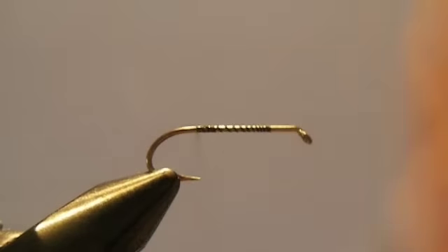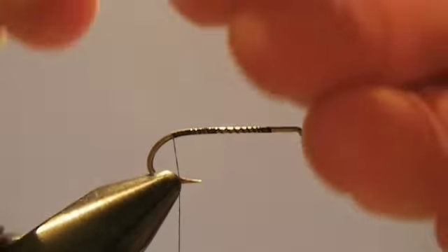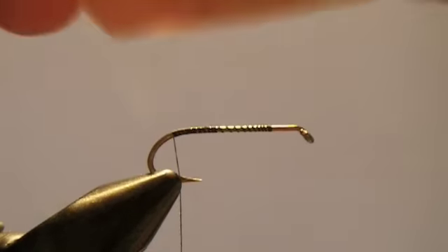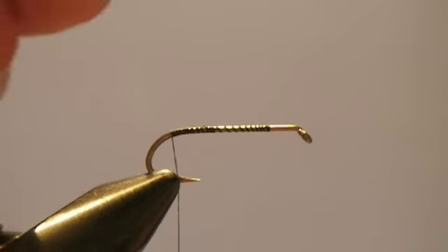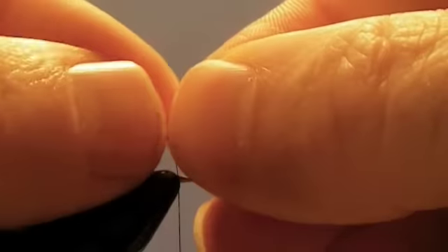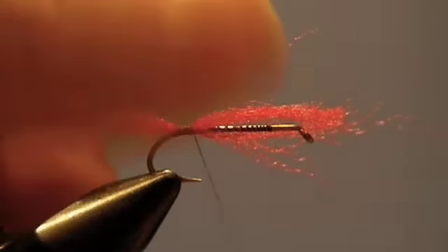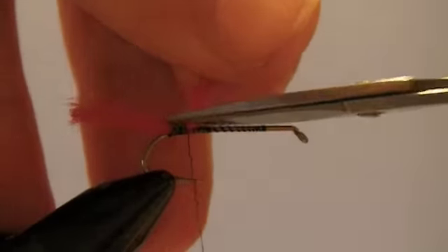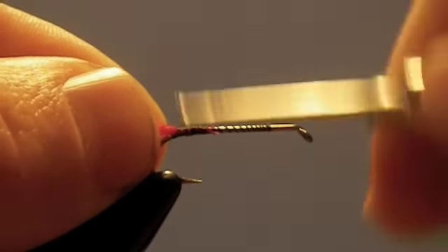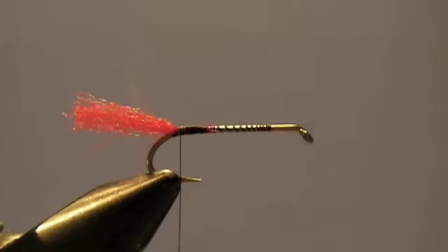Bring the thread to the back. The first thing we'll do is — I've cut a small piece of red poly yarn. It sometimes helps if you kind of wet your fingers to get it down. When you tie it down, if you're just learning, it's all right to tie it a little bit longer than what you actually need, because when we're finished with this fly we'll just go ahead and trim that off.